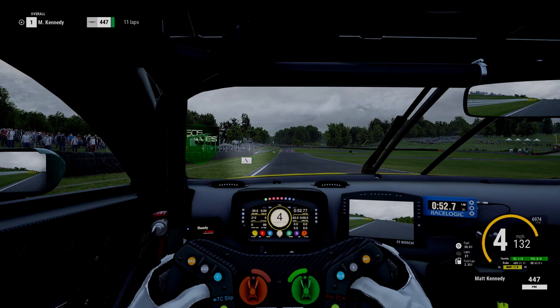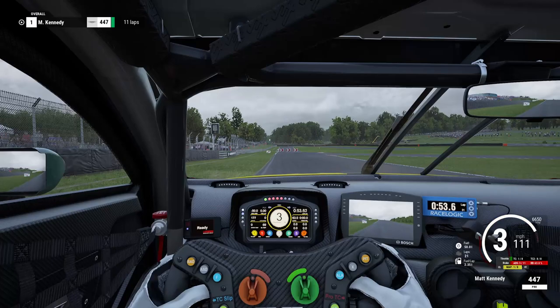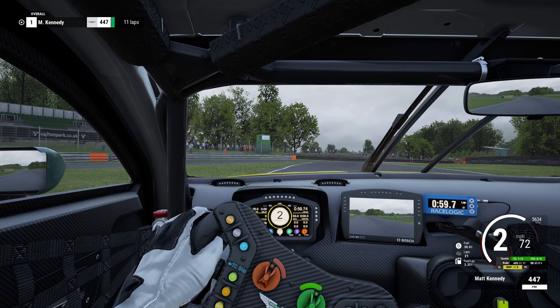Really important chicane and complex to get right. We've got a couple of great braking points — the sign on the left-hand side and also this marshal's post; I'll put a green spot on it. If the sign goes, use the marshal post. To be honest, I think the marshal post is actually a better braking point, though the sign's easier to see. Going to be hard on the brakes, get the car rotated on the right-hand curb — just a little bit — and then immediately over to the left-hand side.